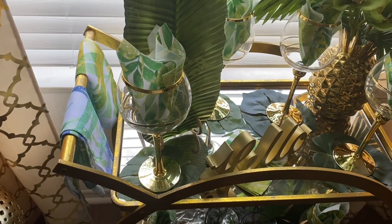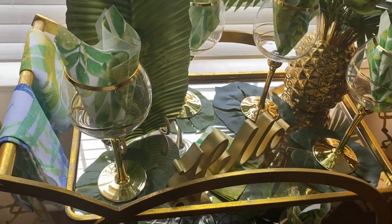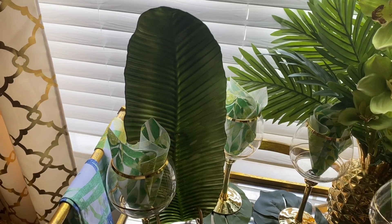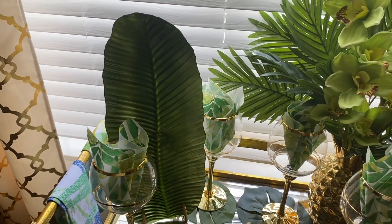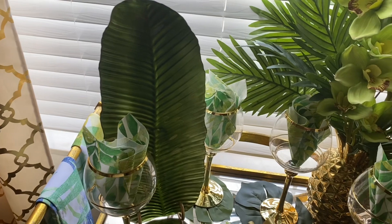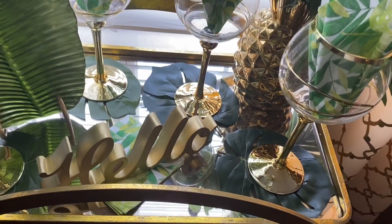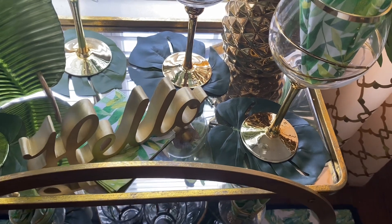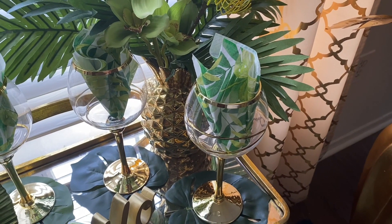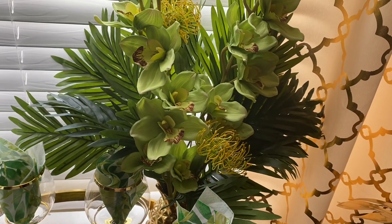I placed a couple of tropical napkins that I also purchased from Hobby Lobby. And I'm just so in love with this large tropical platter. What I love about this platter is that it's versatile — you can have it horizontal or vertical. My hello sign came from the At Home store, and the tropical napkins came from Amazon. My gold pineapple vine came from Walmart, and I did a tropical arrangement.